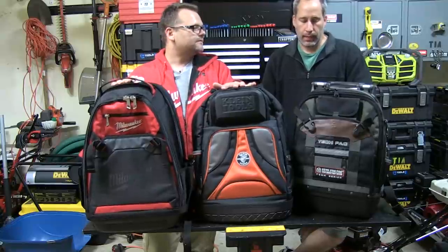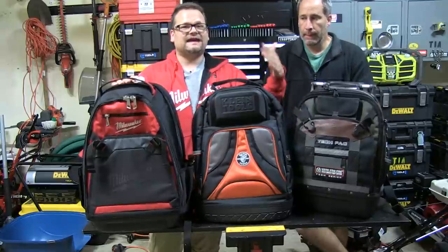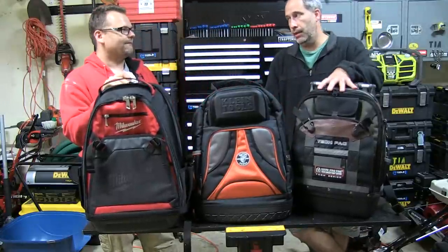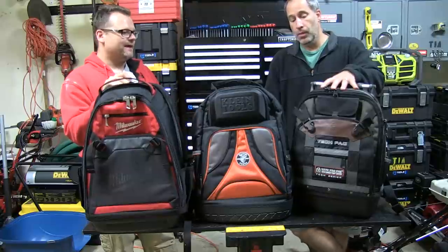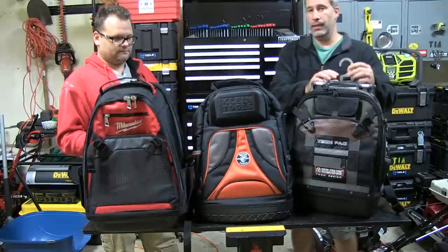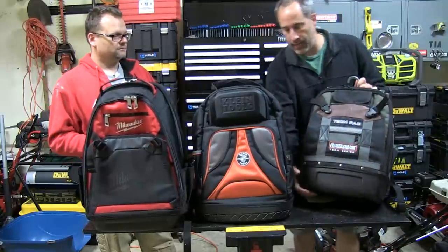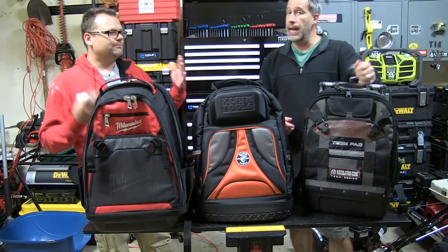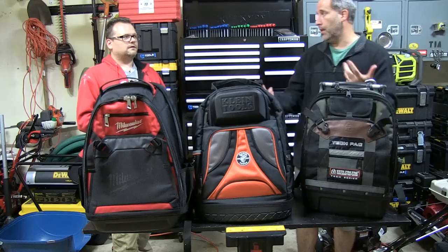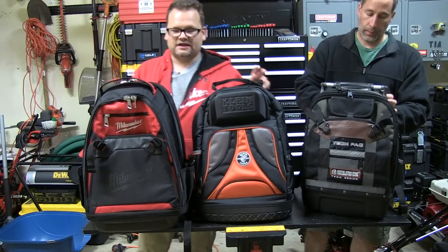First is weight — the heaviest is the Vito by far. But I think it's the most secure; you drag this thing down the street behind a truck and it's going to last way more than these two. Everything on this pack is heavy duty, but that's the downside because of the weight. You're going to get a lot more stuff in here too — it's a bigger backpack. What's cool, which the others don't have, is the hook. So if you're in a wet environment and you don't want to set it down, you can hang this up, open it up, and access your tools without bending down. It has the thickest material and the most pockets.